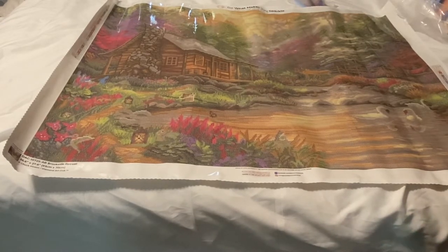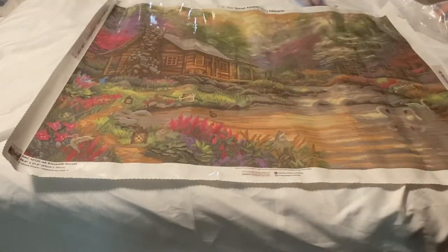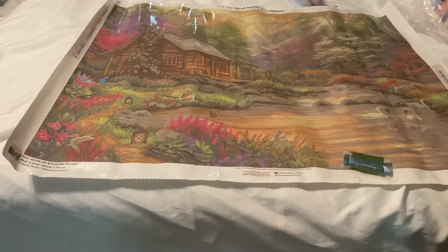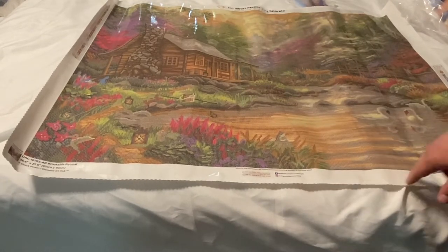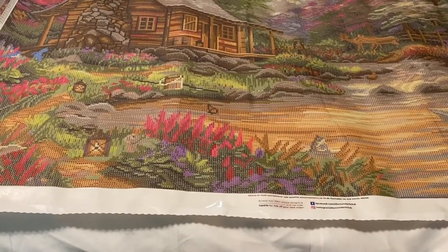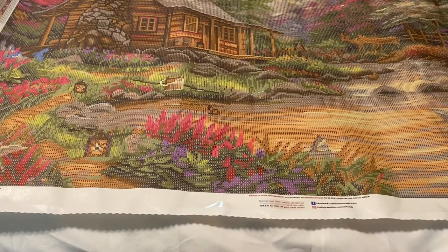There's a lot of color 935 — that was the first thing I saw. I believe this kit has 102,000 drills, which is a lot, especially if you are a single placer. It does look like there's a good amount of color blocking throughout the lake, and color blocking in the cabin. On the sky, the grass, and the flowers — all of that is going to be confetti heavy.